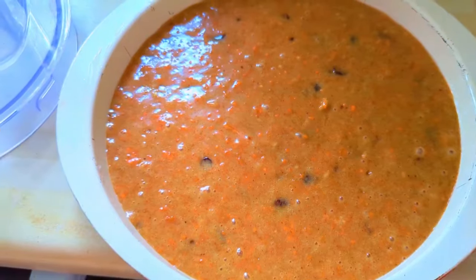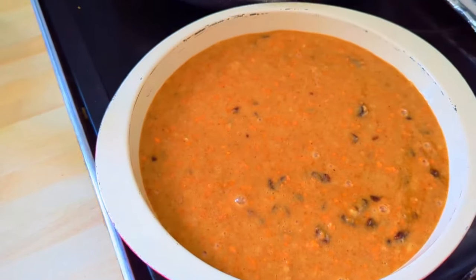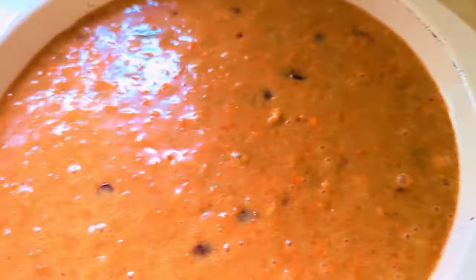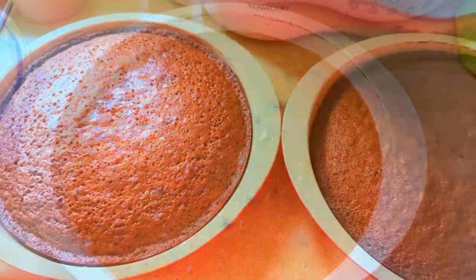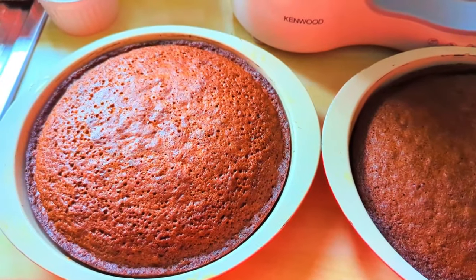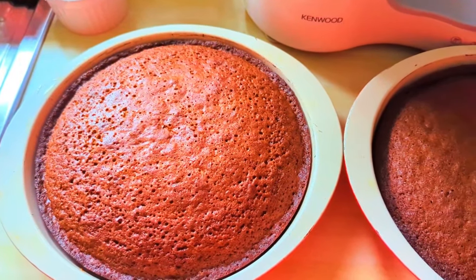I used two 23 centimetre cake tins, which I lined with a circle of greaseproof paper, and I gave them a wipe with cake release as well. This went in the oven for about 35 minutes at 180 degrees or the equivalent.